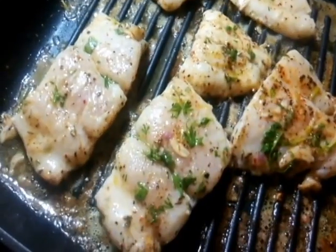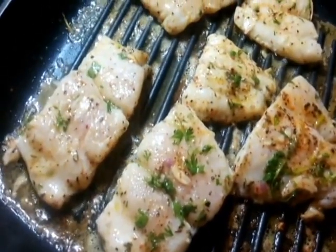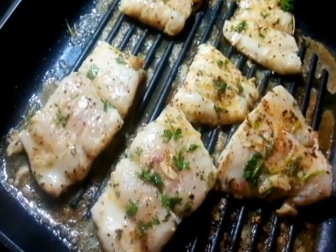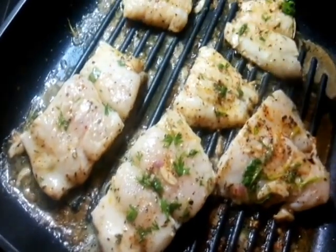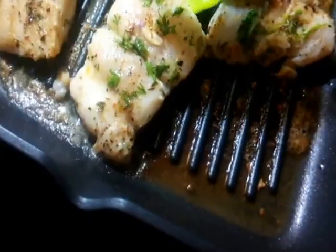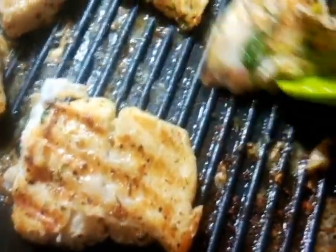I'm cooking this fish on medium high and I'll be cooking on each side for not more than two to three minutes. I do not want to overcook the fish — it will not take more than five minutes to cook. This is such a delicate fish, it's a white meat fish. Look at the grill marks!